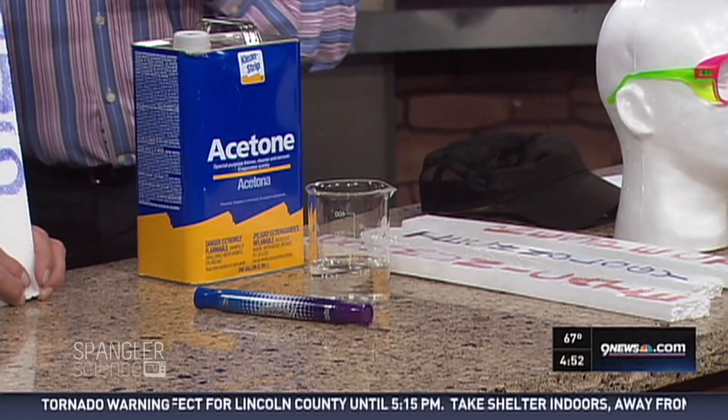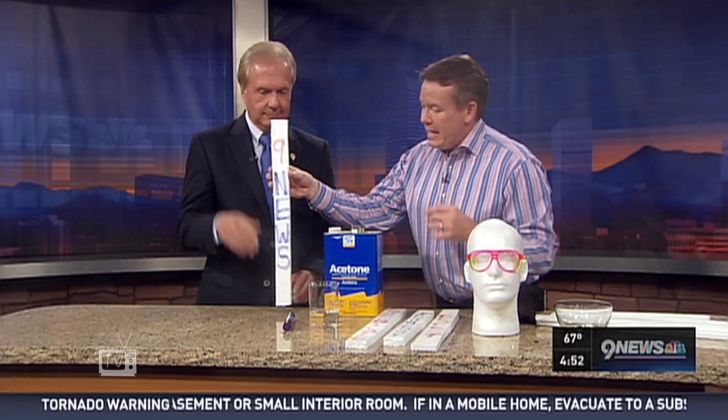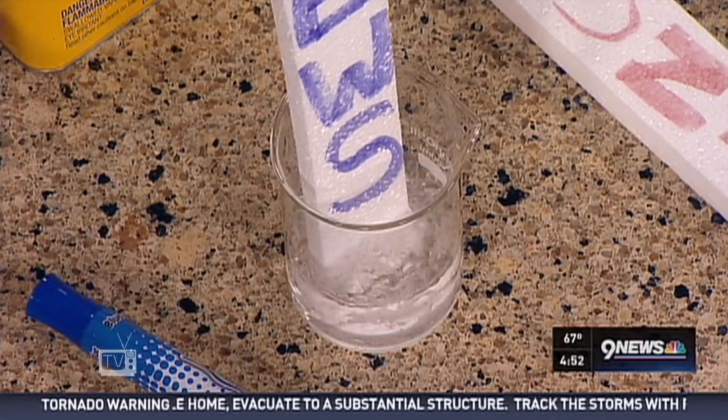Acetone will dissolve polystyrene. A lot of what's between those molecules is air — that's why styrofoam is as great as it is. So watch what happens. If you take this and push it in there, watch what happens. As you put it in, look at this — it dissolves immediately.